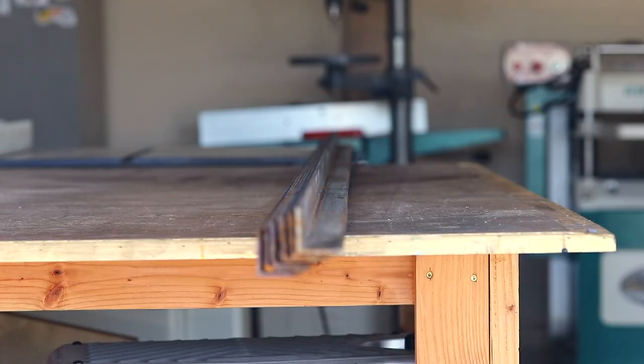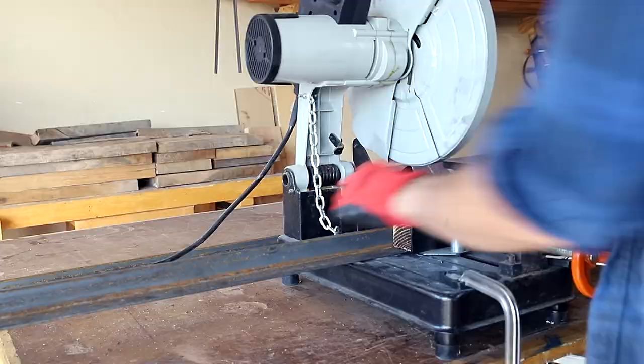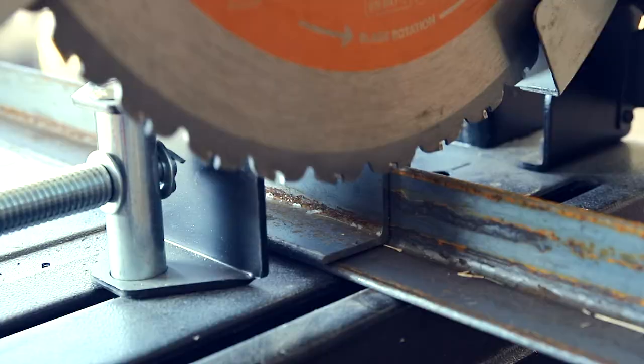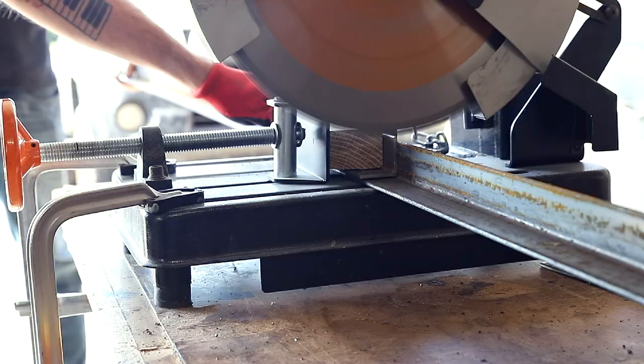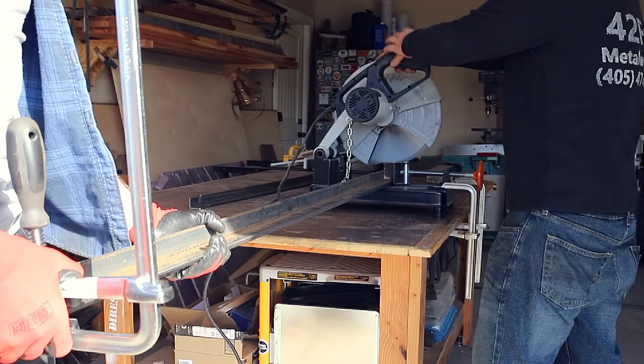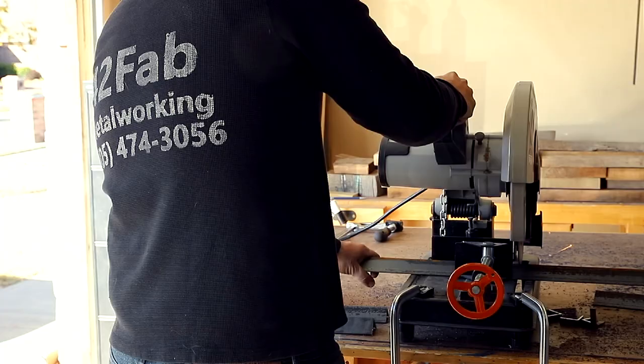The frame for this console is made entirely out of 12 gauge angle iron, mostly one and a half inch angle iron with two inch angle for the vertical supports. Here I'm cutting the angle iron for the top and bottom frames of the console, which are both identical. My friend Richard from 42Fab came by to give me some tips and because of him, I feel like my welding really took a step forward with this project. So thanks Richard and make sure you guys check out his channel linked down below.